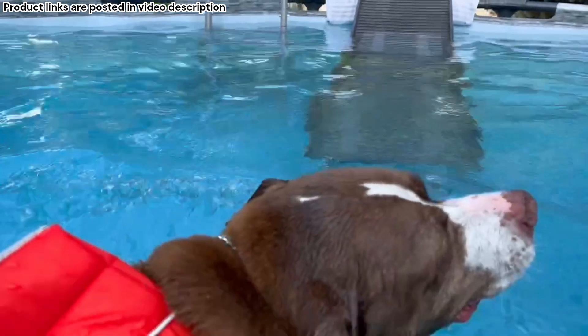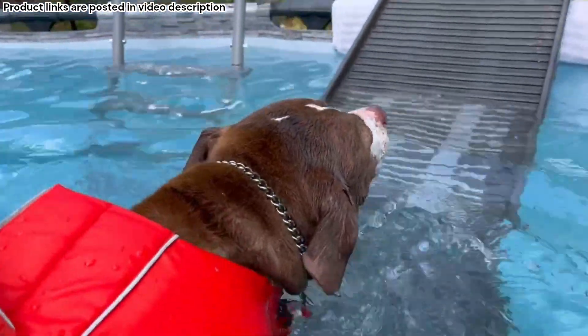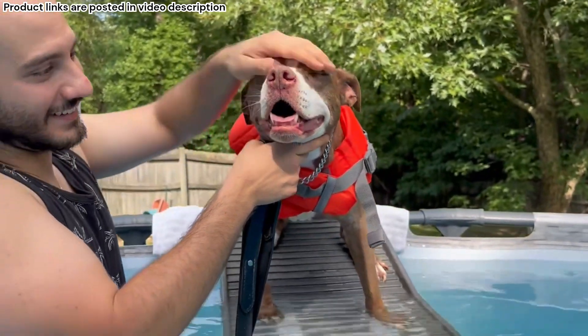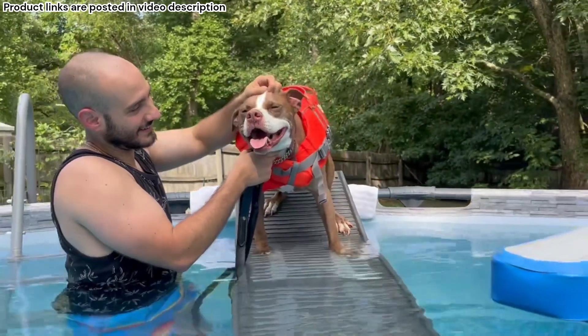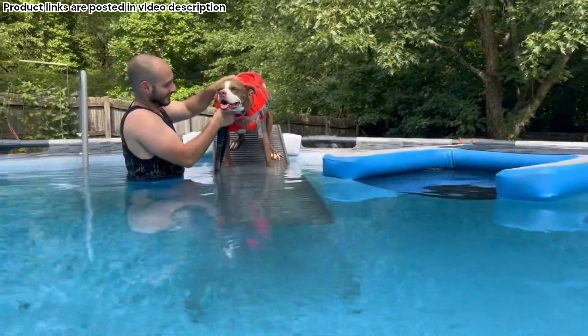This summer we decided to spoil our dogs with a four foot above ground pool. Georgia summers are no joke, so this has been an amazing way to squeeze in some fun exercise without overheating. We realized pretty quickly that getting the dogs in and out of the pool was actually going to be a little trickier than what we thought.